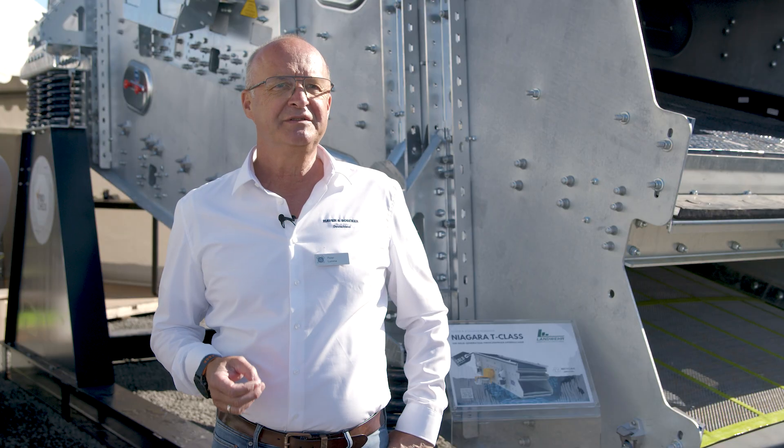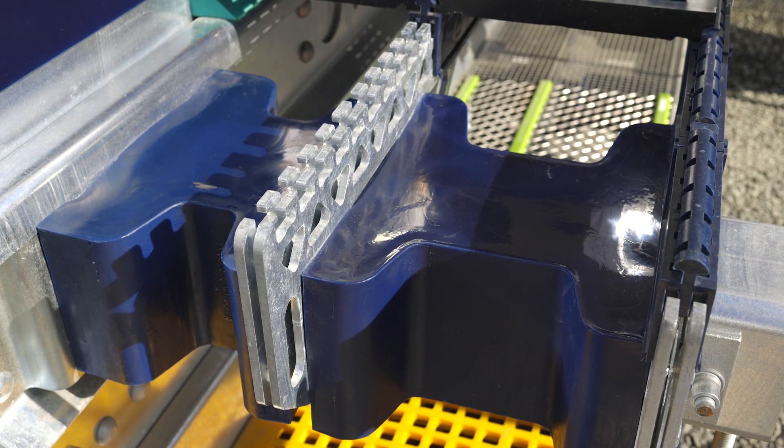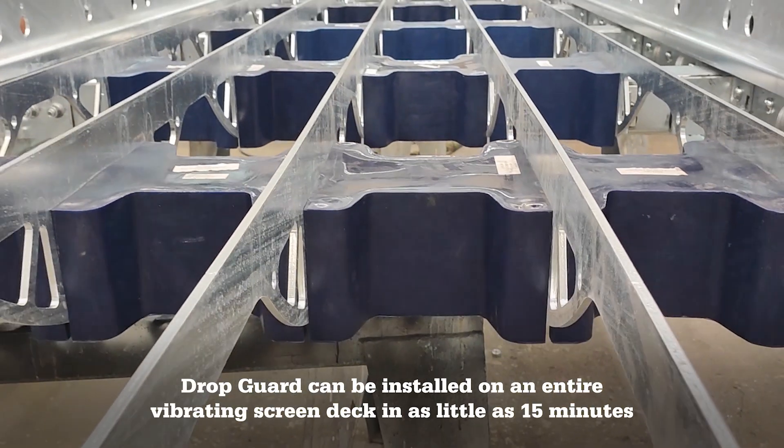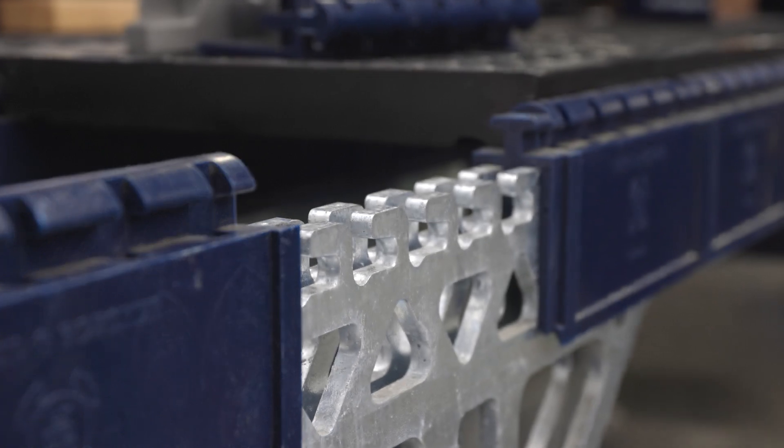This leads to reduced downtime and efficient maintenance processes. Our patented PU wear element, DropGuard, offers three-sided cross-beam protection. The tool-less, attachable polyurethane elements minimize wear and extend the life of your machine.